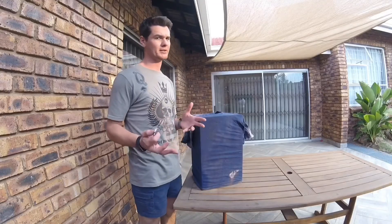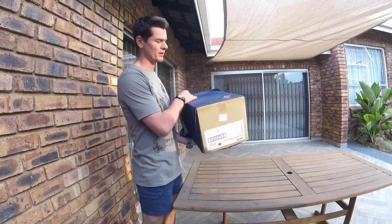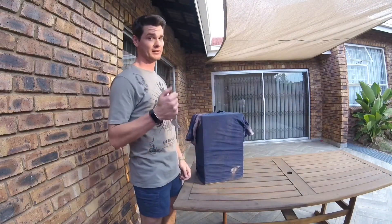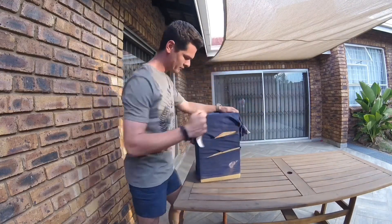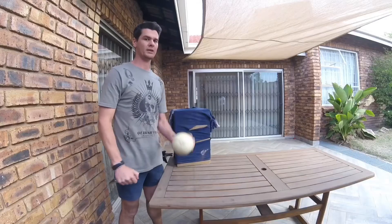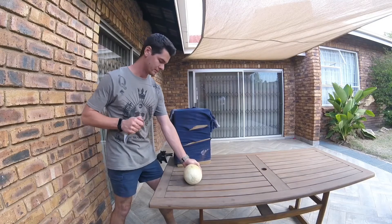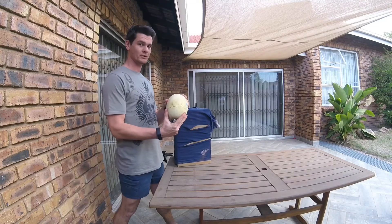Now we're going to check out my unscientific test. I was just playing around with this knife doing all sorts of things. I want to check the practical application — checking how it goes through a shirt. I took an old shirt and put it over an old box to see how it goes. Very nice. Next up is a sweet melon. Let's test it out. It just slides through — no effort.